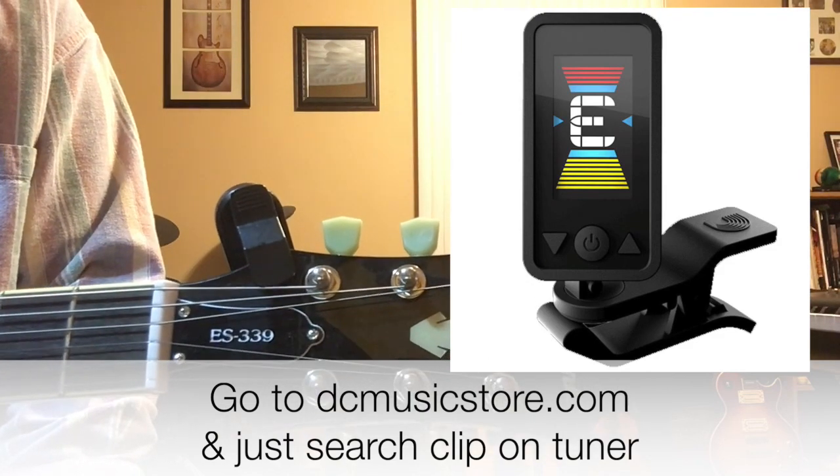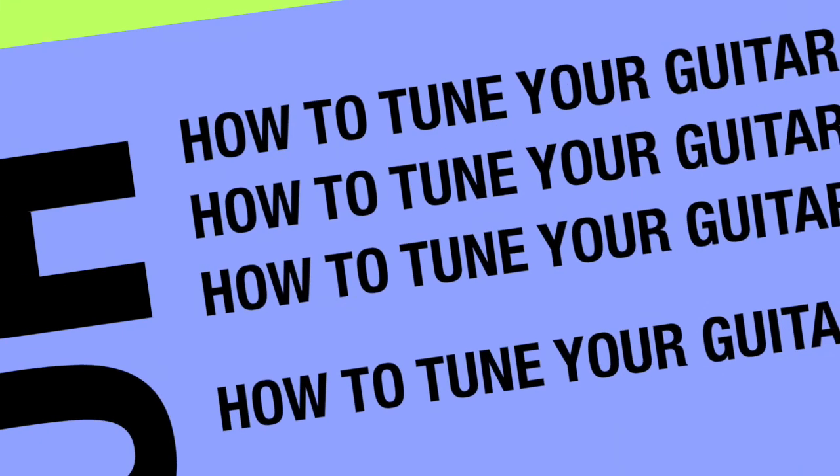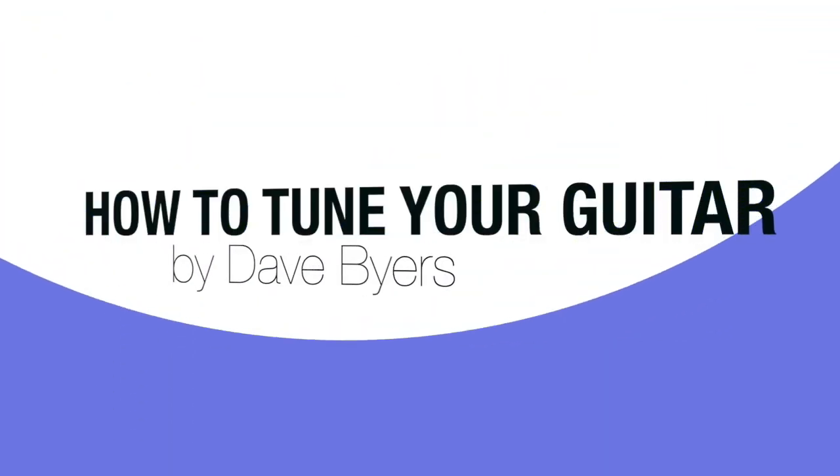That's the basics of tuning. I hope this video was helpful — drop any comments or questions below. This is Dave Buyer saying keep on picking and grinning — see you next time.